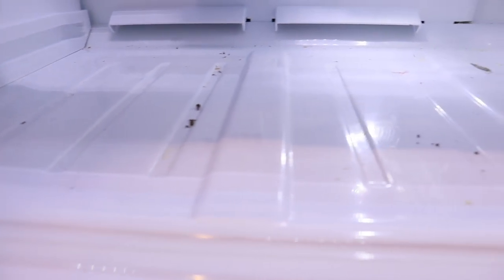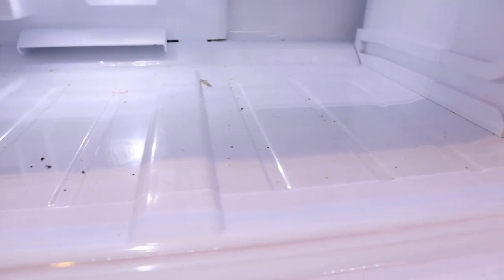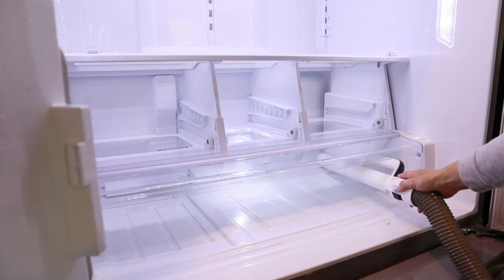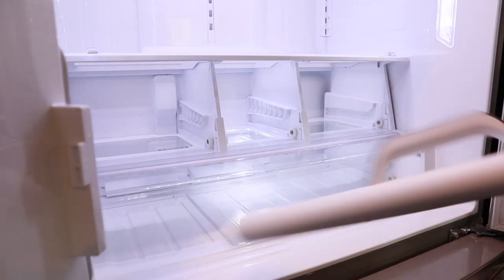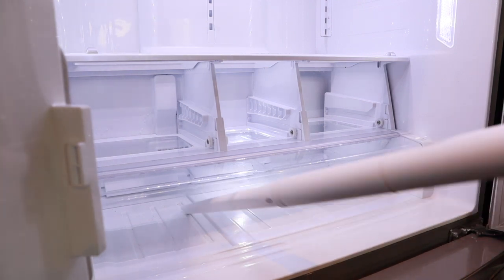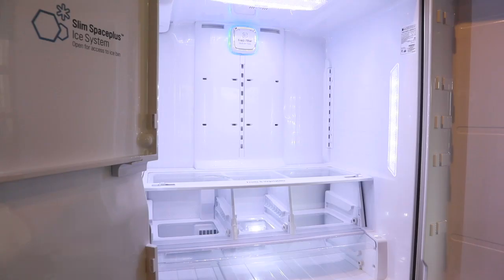Now that I've washed all of the removable shelves and drawers, I'm going to move on to wiping down the interior. But first I'm going to vacuum up all of these crumbs that you see — it makes it so much easier to wipe down the surface. I'm using a sponge and soap and water to clean the interior. It's really important to use a natural cleaner; you could also use a solution of vinegar mixed with water, although be aware of the potent scent.